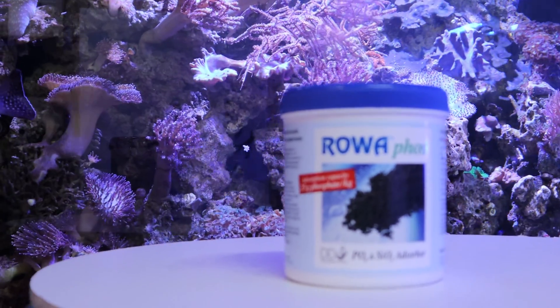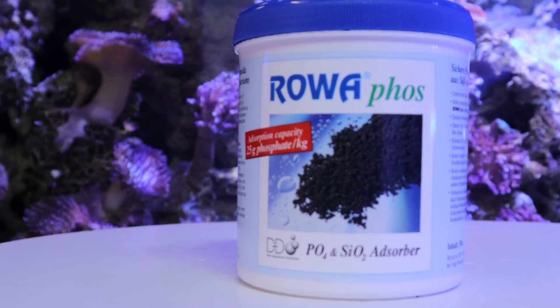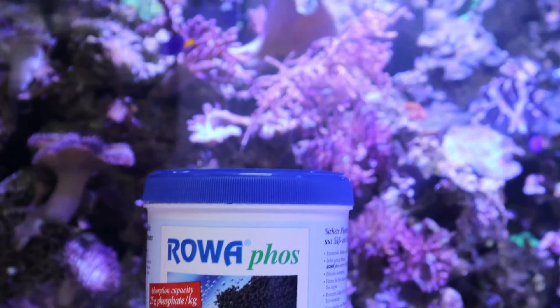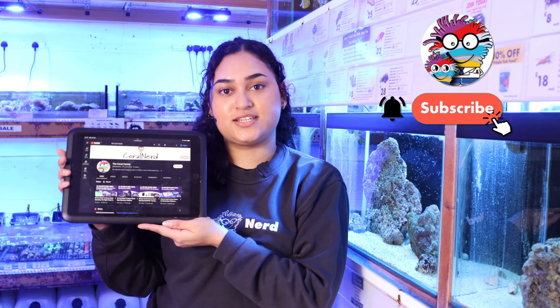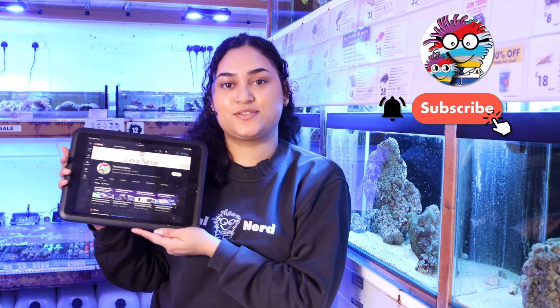If you're dealing with high phosphates and algae issues, try a media filtration like RoaFos. Thanks for watching, we hope you enjoyed the video. Don't forget to subscribe and turn on the bell notifications to get notified as soon as we post.